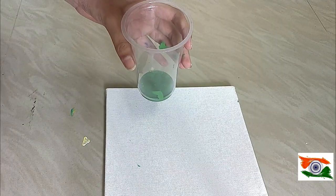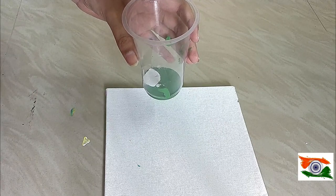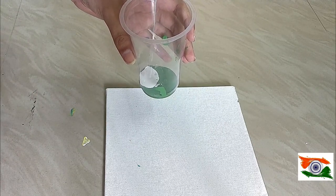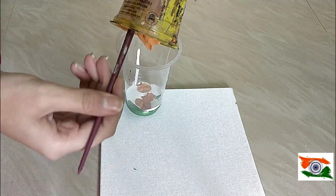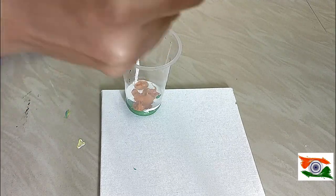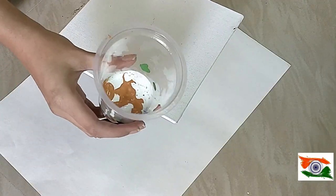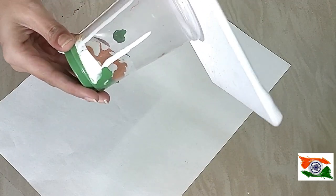Take a fresh disposal glass and pour green color in it, then white on top, and then orange. Now let's invert the canvas onto the glass and keep it upside down, as I have done.